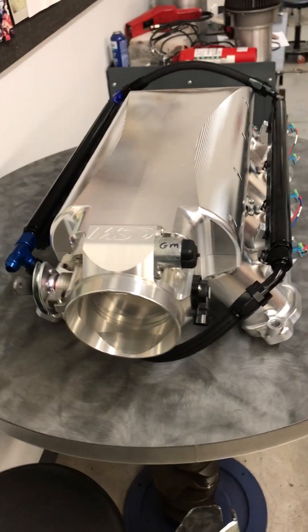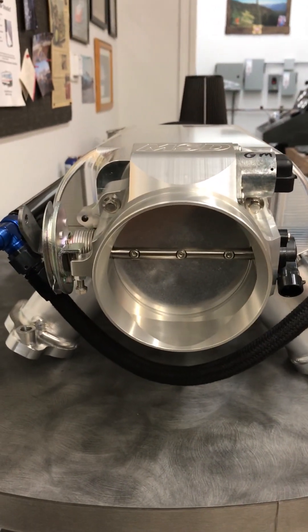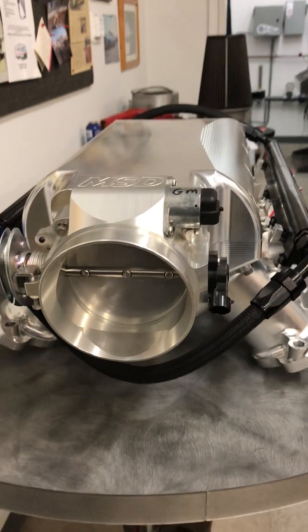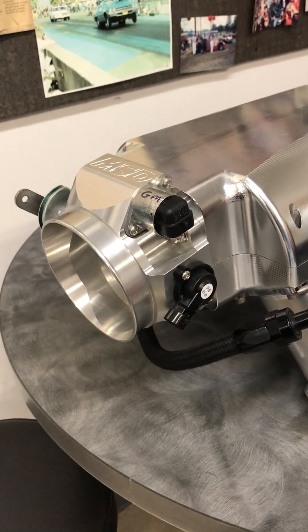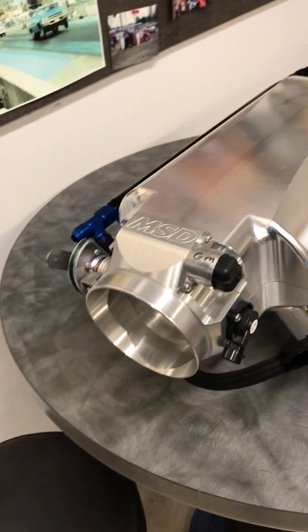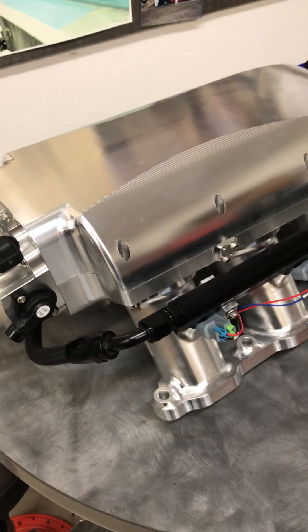This one uses a large throttle body up front. In this case it's a 103 millimeter MSD Atomic, which uses a General Motors throttle position sensor and IAC. 103 millimeters is just a hair over four inches, so that should feed a thousand horsepower 632 inch motor.